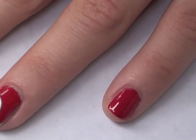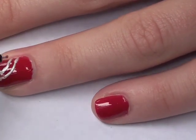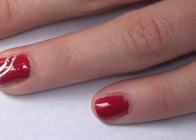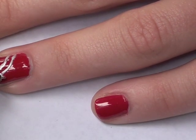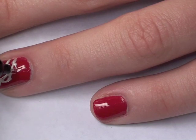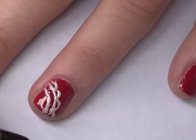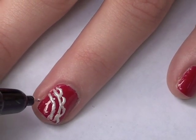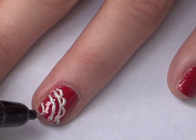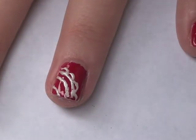Then we're going to make like flower petals on this side here. We're just going to start making semi-circles. Make sure that you're not putting out too much polish because you want this to be pretty thin. Then once you have that, we're going to draw another line right here, a little bit closer to the inner part of our nails — so leave a little bit of space. And we're just going to go like that. Once you have that, we're all done with the white on this nail.